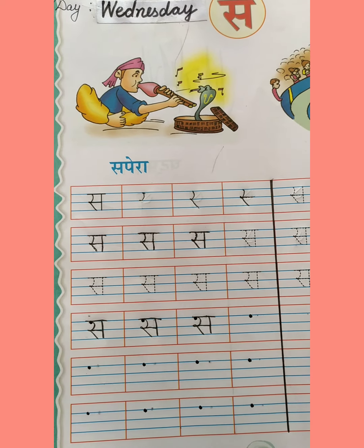Now you have to complete this worksheet — half worksheet complete करो और send it to ma'am. Thank you, have a nice day.